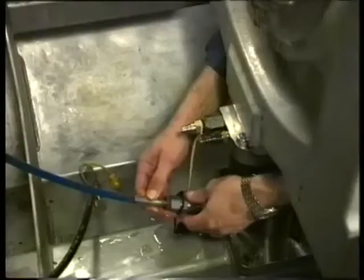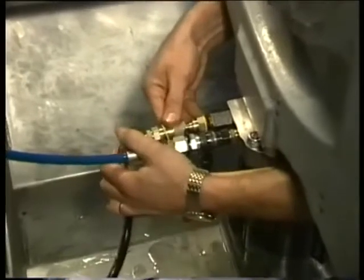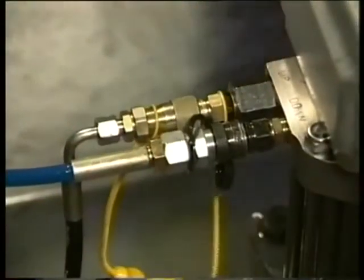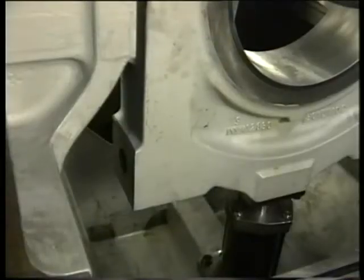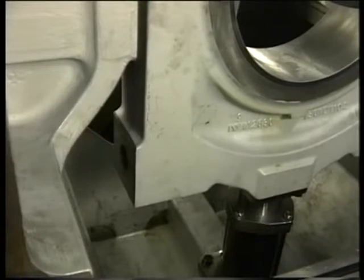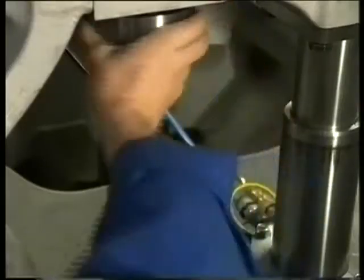Exchange the connections on the telescopic jack so that the main bearing cap can be jacked up. Now the oil delivery hose is linked to the up connection and the oil return hose to the down connection. Now lift the bearing block using the special hand pump. This pump has an internal protection device limiting the pump pressure to 150 bar to protect the telescopic jack. When the bearing block is pressed against the joint faces, the nuts can be fitted.